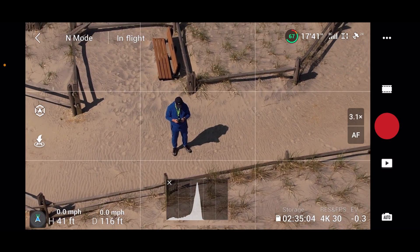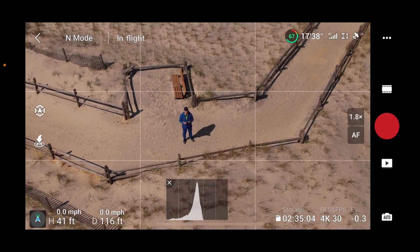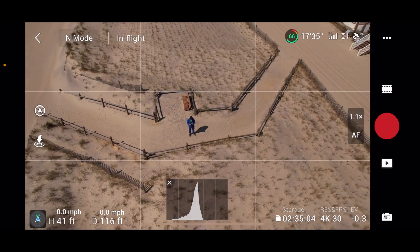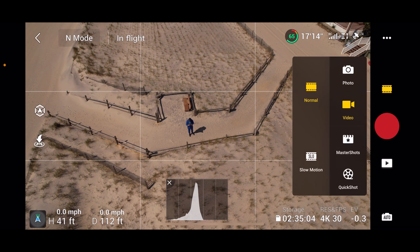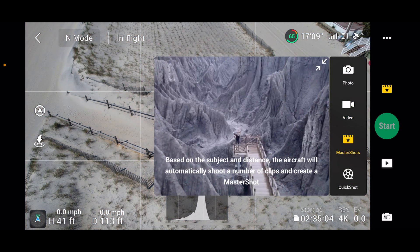We're zooming back out again. We're using the iPhone 12 Pro — not the big screen version, the regular 12 Pro. On the right-hand side of the screen there's what looks like a little film strip — we're going to go down to Master Shots.